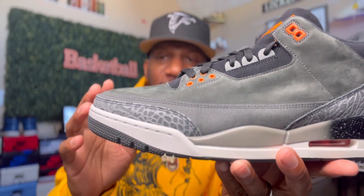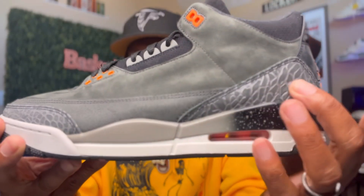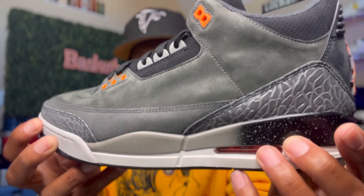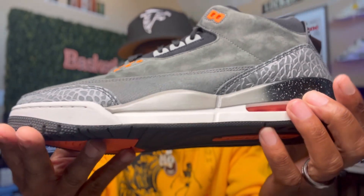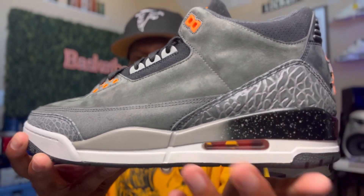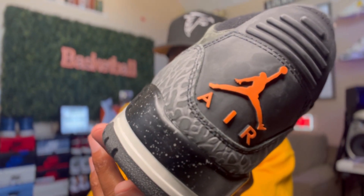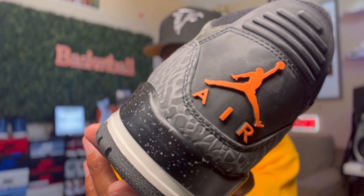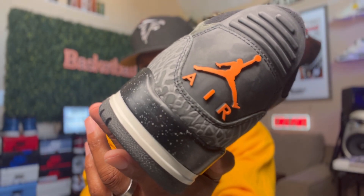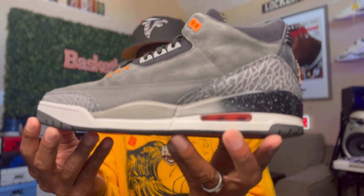Now, the elephant print on this is gray in the front around your mud guard. And of course you get that same grayish — it looks like it's got a little bit of illumination to it, bro. Y'all see that? And you get that same elephant print right here in the back as well. Now, when we turn the sneaker around, y'all get that orange Jordan Jumpman right there with the orange air beneath. Y'all see that right there? Black pull tab, of course. Man, just beautiful.